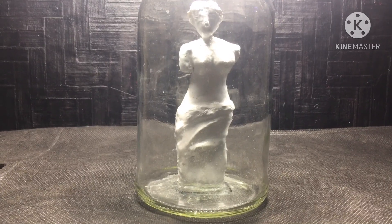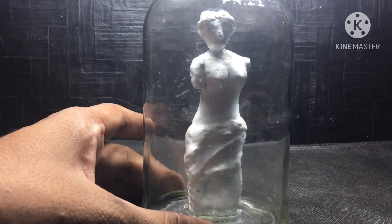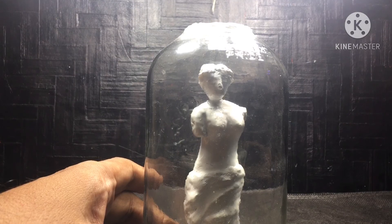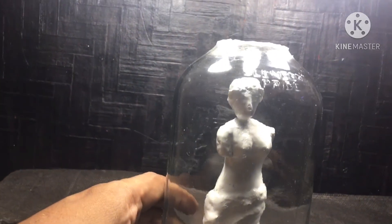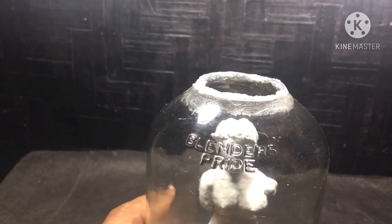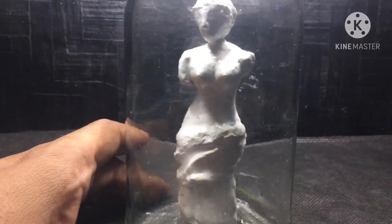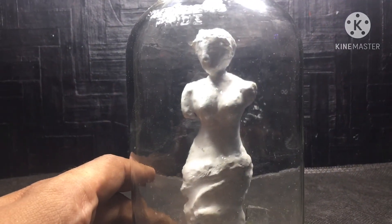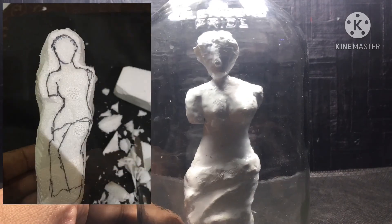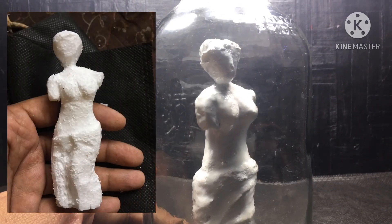Venus is a Roman goddess of love. The original statue of Venus was discovered long back — it was created somewhere between 130 and 100 BC, and that's the reason it was named Venus de Milo, because it was found on the island of Milo. Speaking about how I made the statue, I just carved the design on thermocol, or foam.